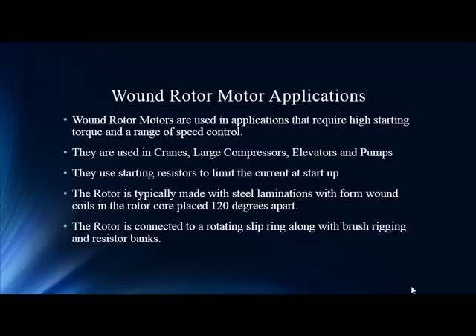These motors require high starting torque and a range of speed control. You see them in cranes, compressors, trash shredders — applications that require heavy loading and a lot of torque. One of the unique aspects of a wound rotor motor is that it has resistor banks and, instead of actual rotor bars, it has form-wound coils or windings that make up the rotor circuit.